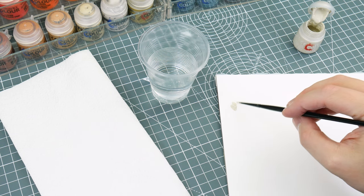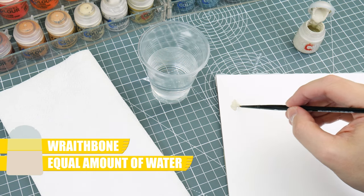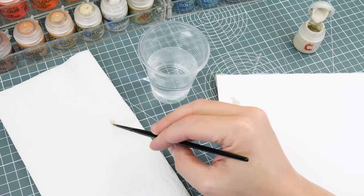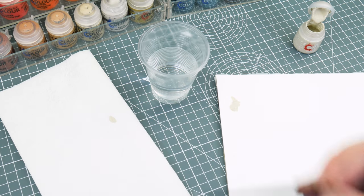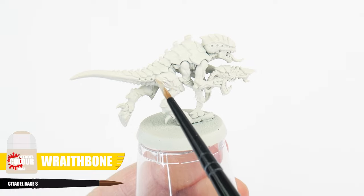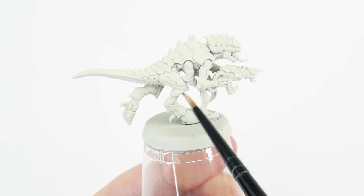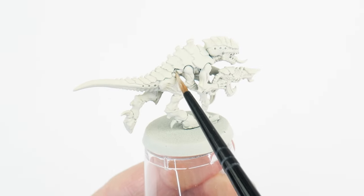Whenever we're painting, it's always a good idea to thin our paints first, and I find an equal amount of water does the trick. I also like to remove some of the paint from the brush on some paper towel first, giving us more control over how much paint is deposited. When painting this base colour, you want to keep your brush moving and try not to go over any areas you've already painted, preventing unwanted texture whilst the paint is still drying.